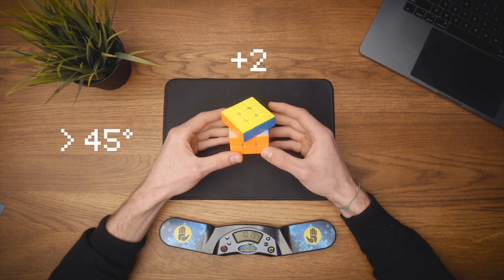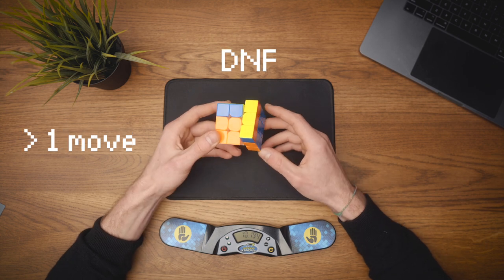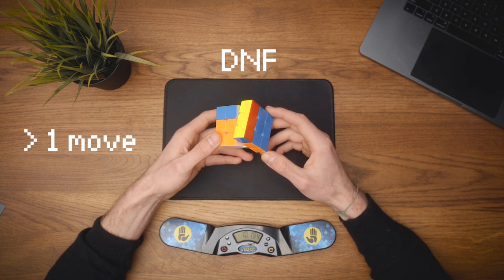This is okay. This is a plus two. And this is a DNF. Now, since this timer is used in official competitions, it makes perfect sense to use it during our practice sessions, right? It will prevent me doing stupid stuff like that.